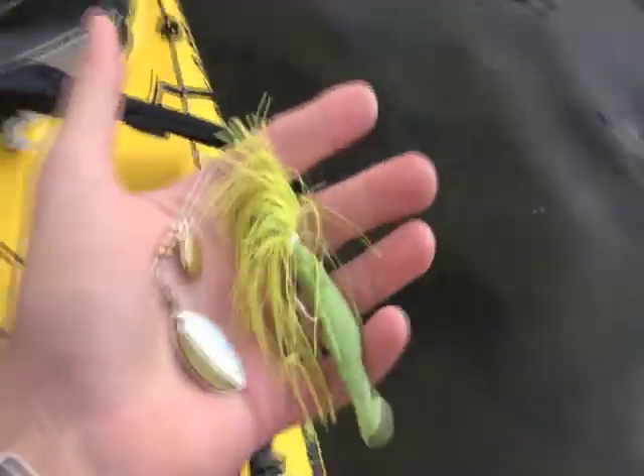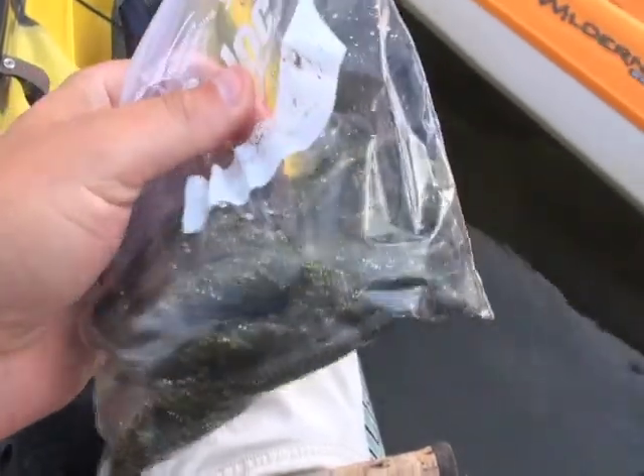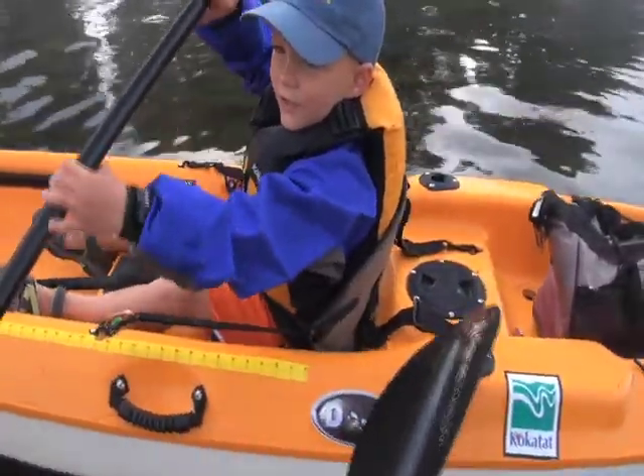We've been making spinnerbaits and swimbaits this week. Coop, here's some of the new swimbaits we made. He picked the gold fleck in there and we added that to the sesquara color. What do you want to try first? I want to try that new fanfish.